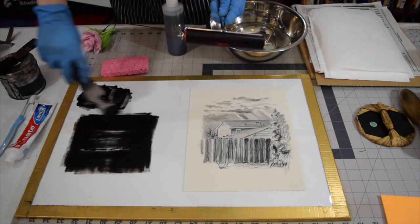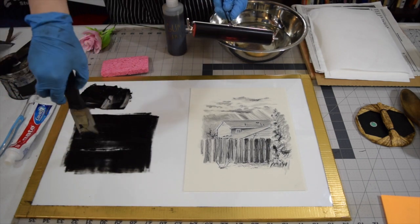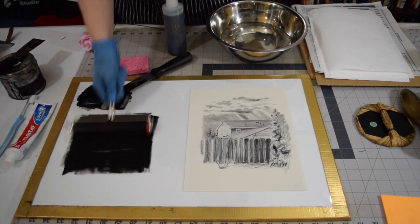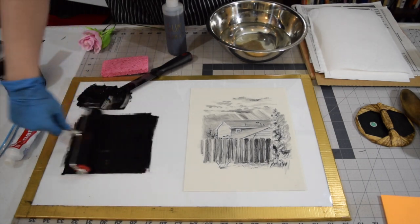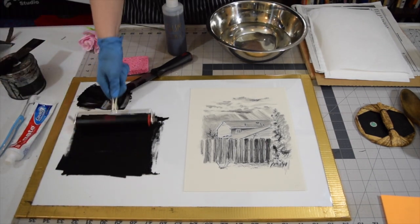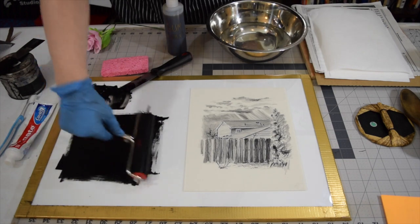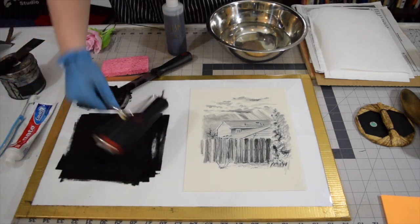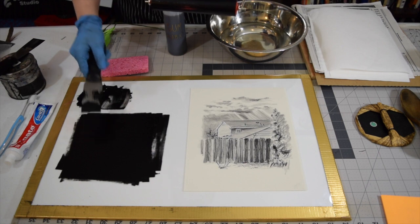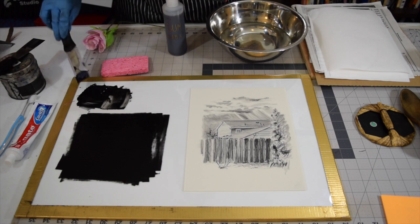I'm putting out just a little bit more ink. This is a new roller I'm trying out — a German roller of some kind. It doesn't seem to be inking up in the center, so I'm wondering if I bought a damaged roller without realizing it. If you have any little bits of dried ink or anything caught in your ink, be sure to get rid of that using the tip of your inking knife.